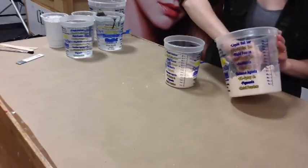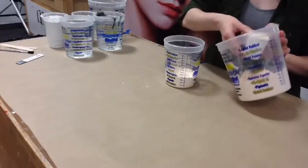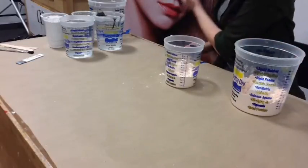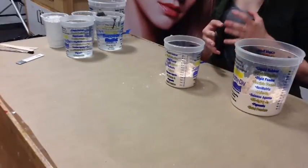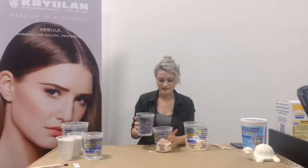So we're going to mix it with water. The warmer the water that you use, the faster it's going to set. In some cases that's good, but in some cases you really don't want it to be super fast. If you're doing a life cast of someone's head, you really don't want to use super warm water because you're not going to have a lot of time to work with it. So I'm using pretty cool water — not freezing cold, but just to give me a little extra time.